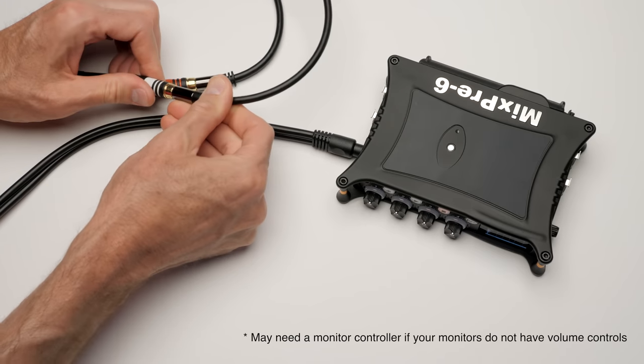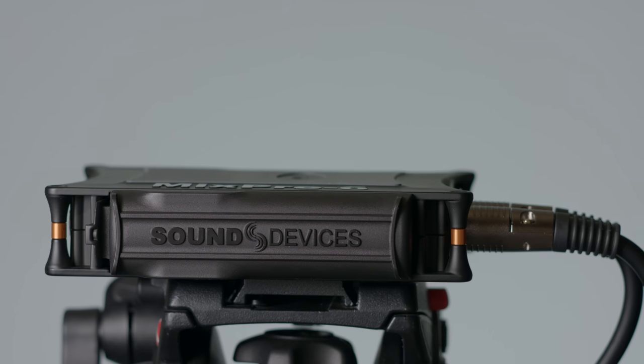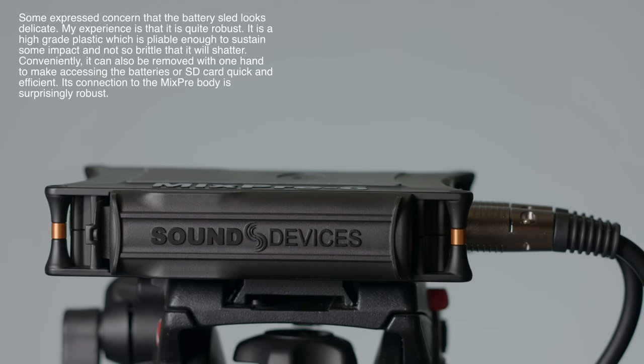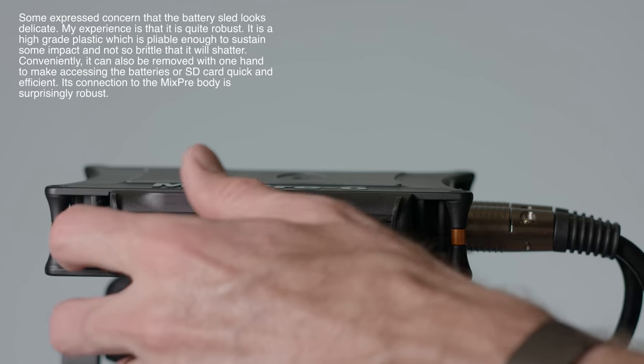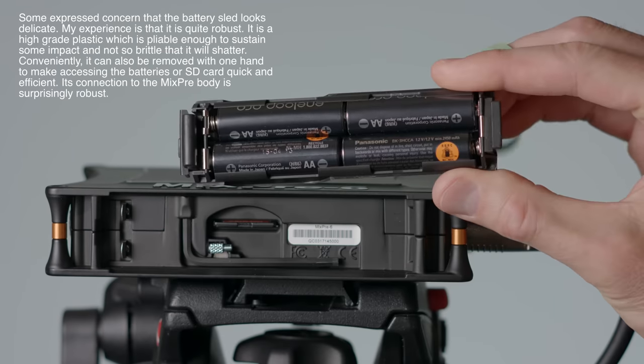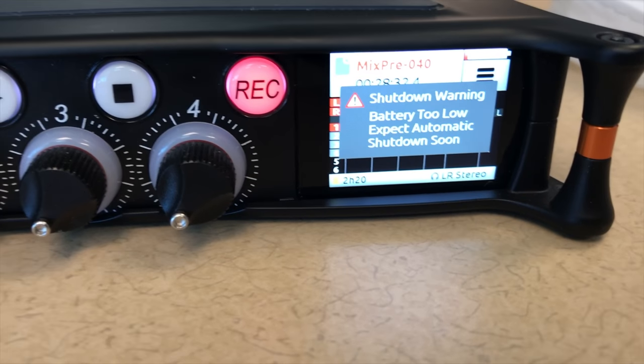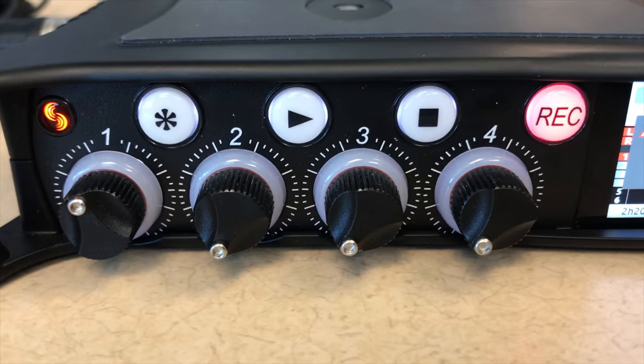If you have monitors without a volume control, you can use the gain setting in the output menu on the MixPre. In terms of powering the MixPre, it comes with a four AA battery sled. I put four Eneloop Pro batteries in and was able to power it for about two hours and 36 minutes with a single channel phantom powered as well as Bluetooth on.